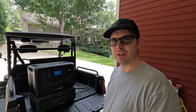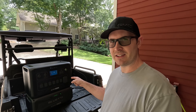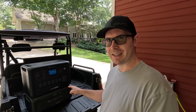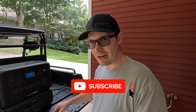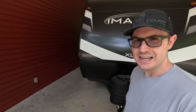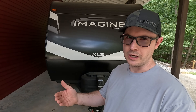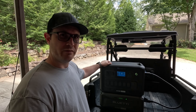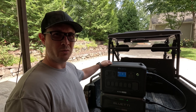Hey everybody, in today's video I'm going to demonstrate another practical use case scenario for the Bluetti AC300, which is a 3,000 watt inverter with the all-new B300K expansion battery. In a previous video I demonstrated this exact setup with my RV and actually maxed it out. If you're curious about what it could run and what it couldn't, check out that previous video. Toward the end of that video I talked about a number of practical use case scenarios related to RVs.